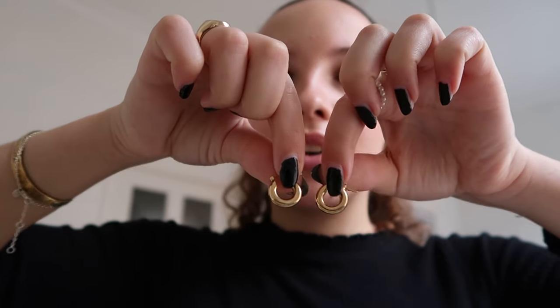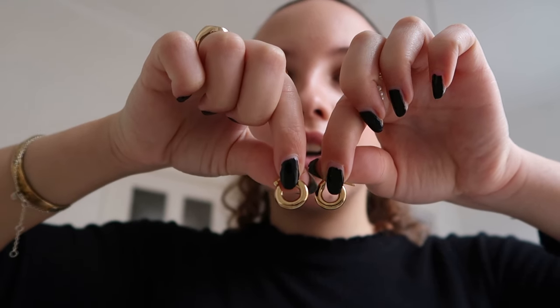From that same friend — she decided she only wanted to wear silver jewelry, so she gave me some of her gold jewelry. These earrings are from her — a little bit chunkier but still very small earrings. Super cute.